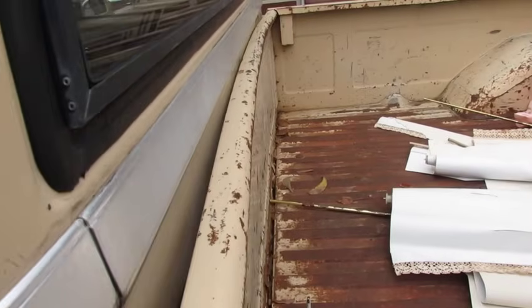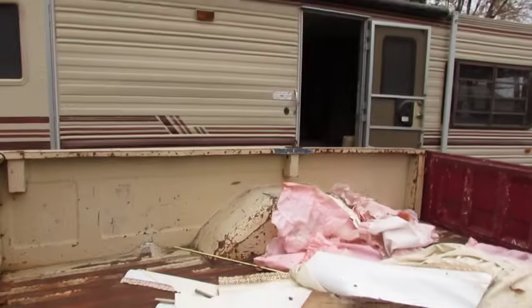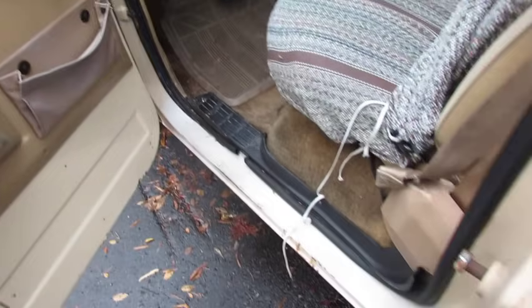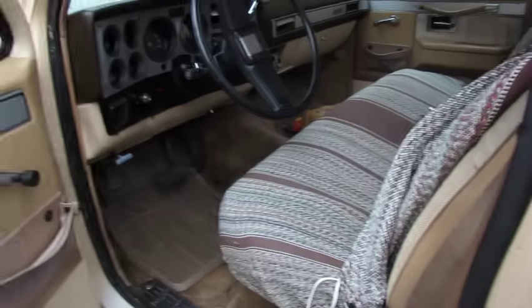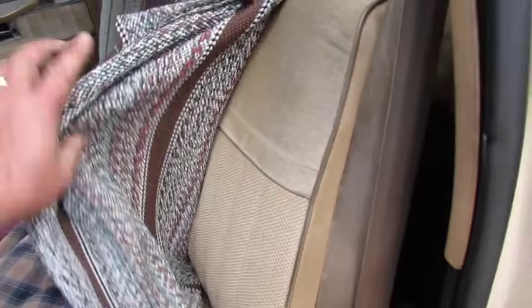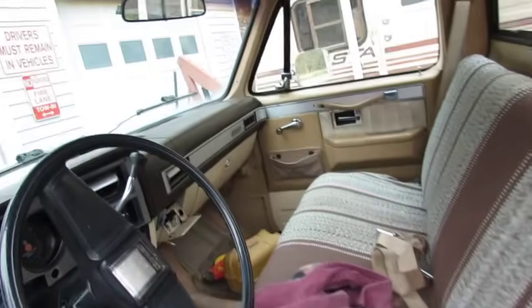It's got a little bit of rust in the cab corners. The bed's pretty beat up — see that bow right there? It rubs the cab, we're gonna fix that. Inside the truck it needs a little work — there's a hole in the rocker panel right there. It's got tilt wheel, roll-up windows, AC but the compressor is missing. Got a saddle blanket cover that nobody ties in place like it's supposed to.